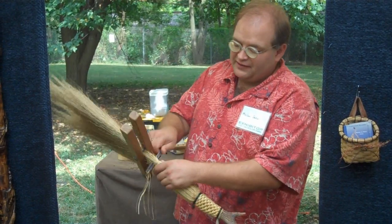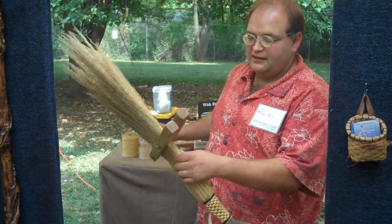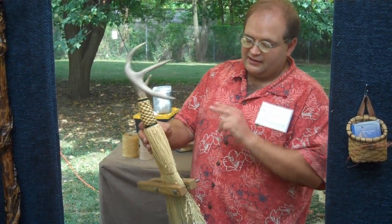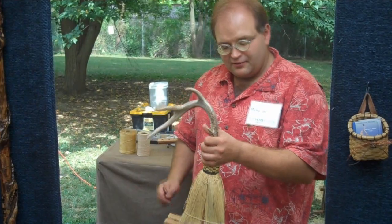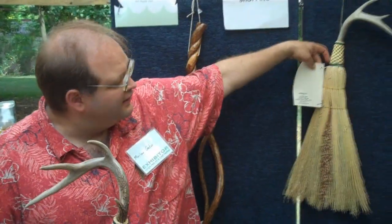The needle slides right between the fibers of the broom corn. Pull it down tight and I'll trim that off inside. That'll be one row of stitches. When I get it done, I'll put another row right across here. Then we'll probably give this one a little bit of a haircut at the bottom and it'll be ready to go.